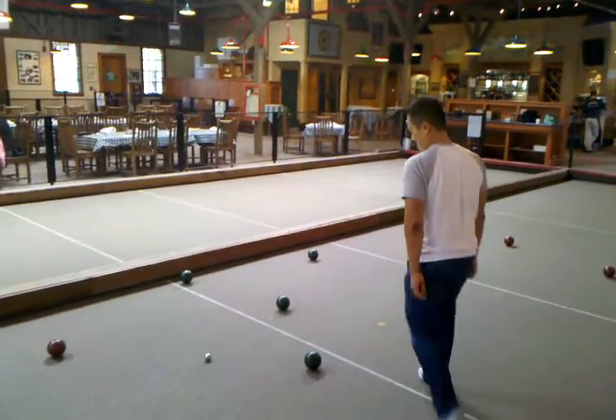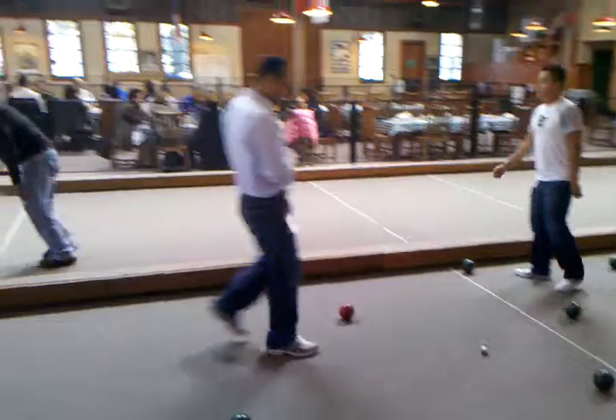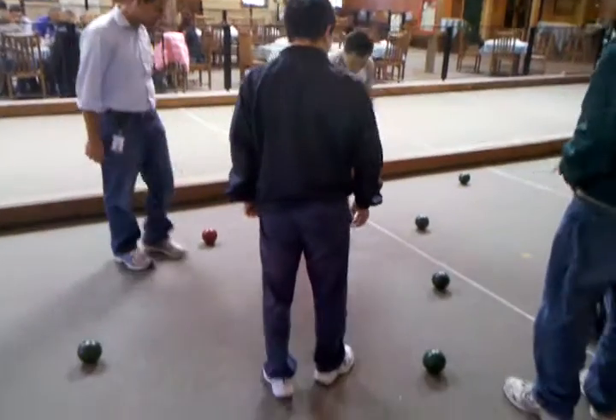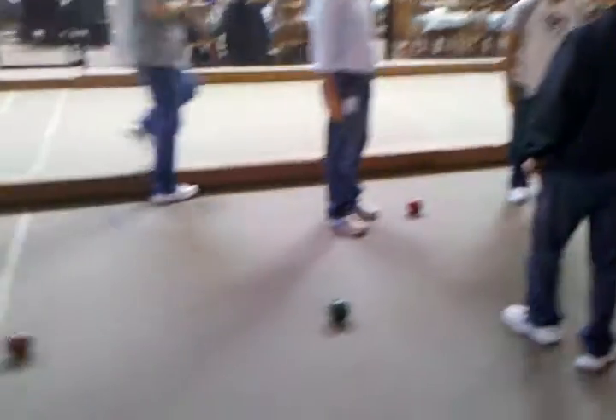You guys still got one. They got this, but I don't know about this one. Is this one closer than that? No, no — that's the tape measure somewhere. Because if it is, then you're going to get another four.